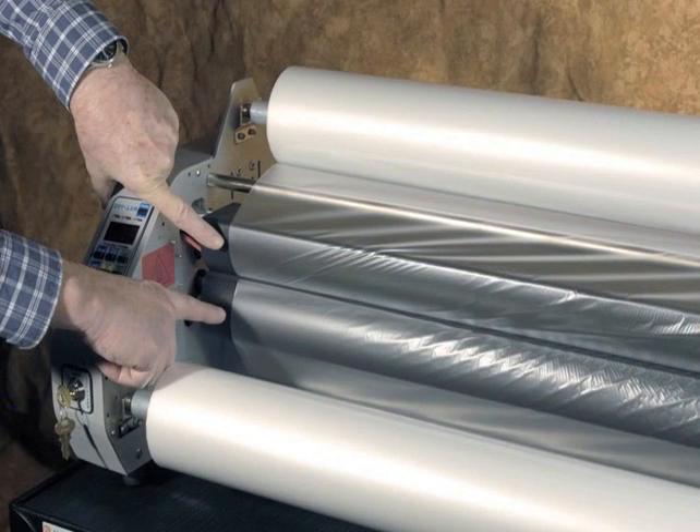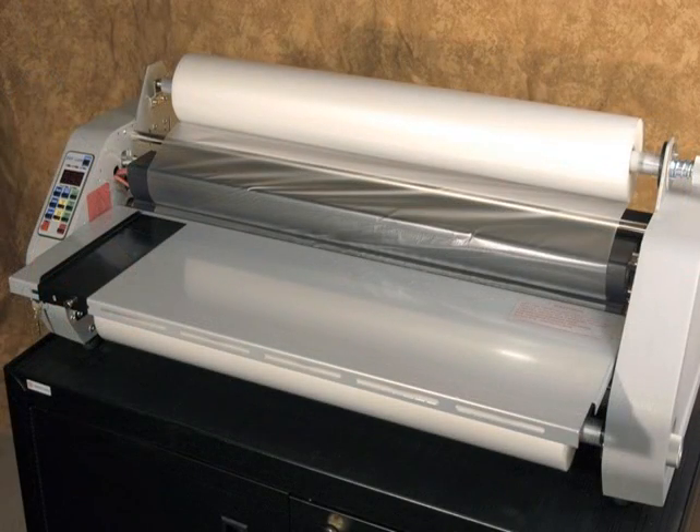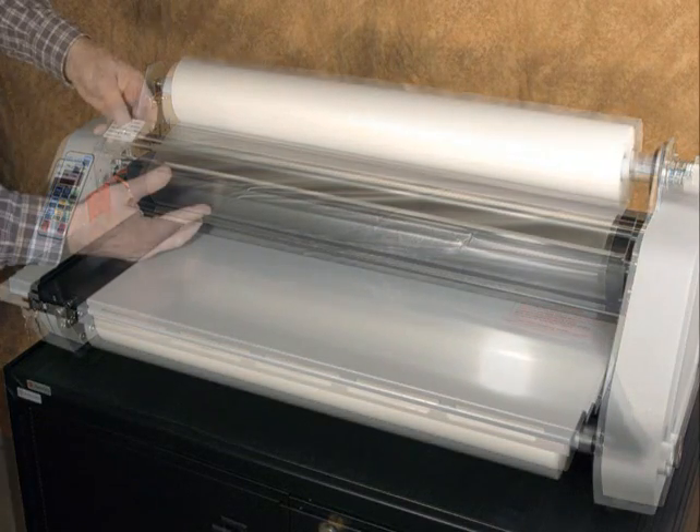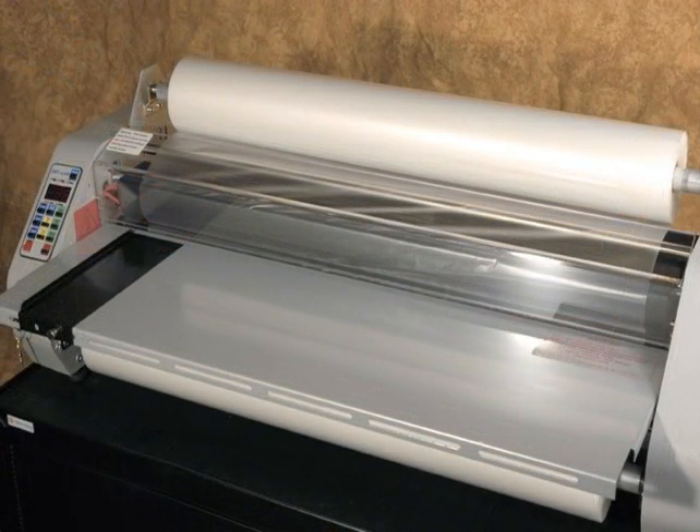Check to be sure that the top and bottom rolls of film are in line with each other. Adjust if necessary. Install the feed table and set the side guide of the feed table for your work. Install the heat guard. The machine is now ready to laminate.